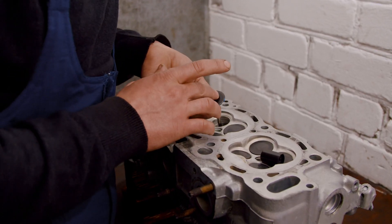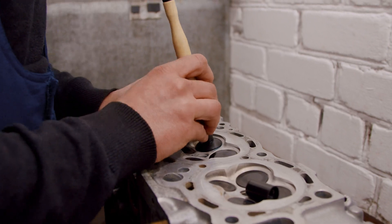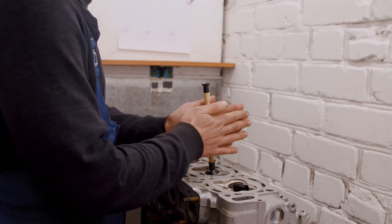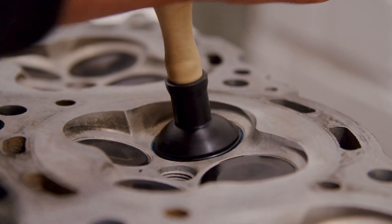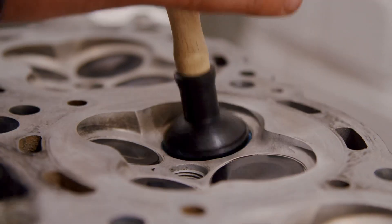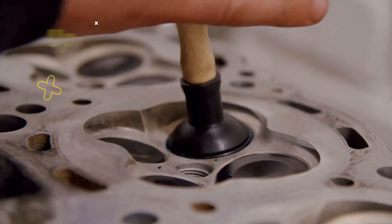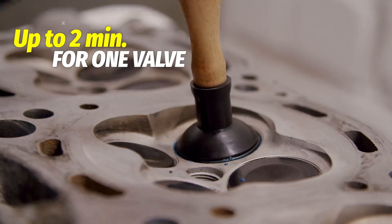We install the valve into the guide, tighten it, and start making circular movements to grind the valve. It is preferable to utilize reciprocating motions for this purpose in order to maintain the paste in a single location. We only need approximately 20 to 30 seconds for that.